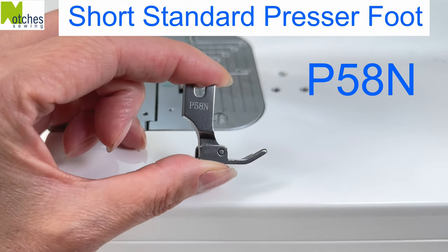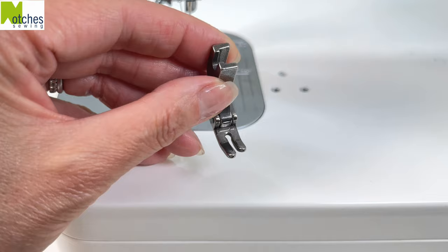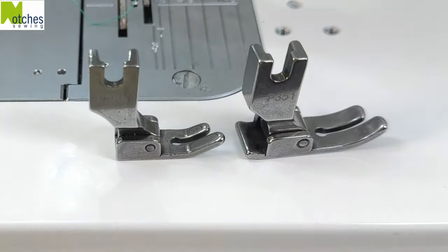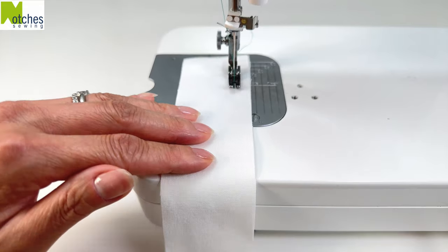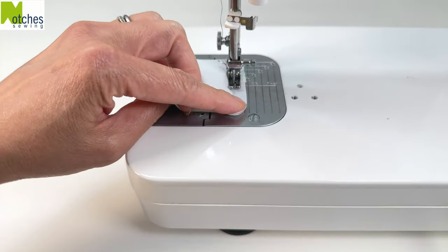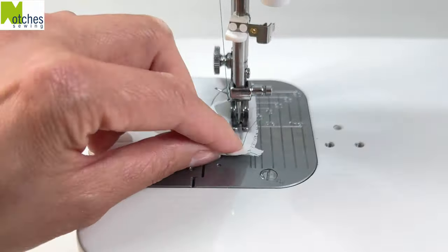P58N is the short standard presser foot. It's shaped just like the standard presser foot, but is shorter and narrower. Use it just like you would the standard presser foot, but it's great when you need to sew little projects or you need to sew in very tight areas.